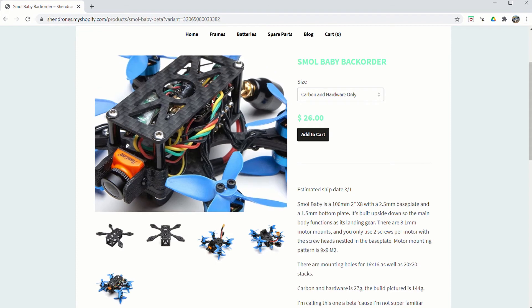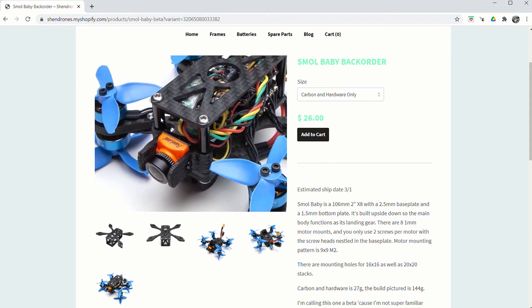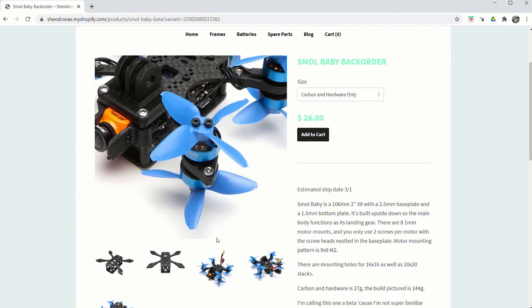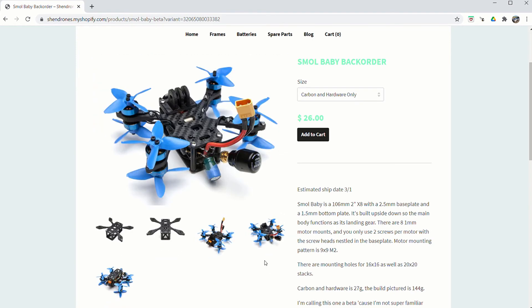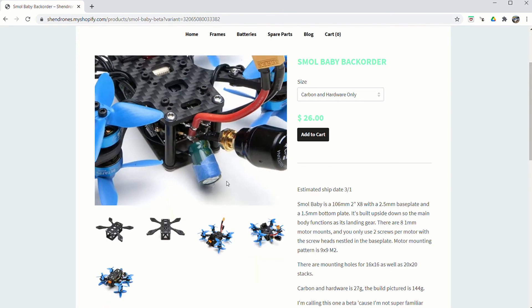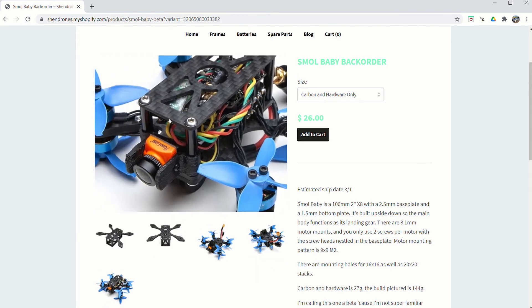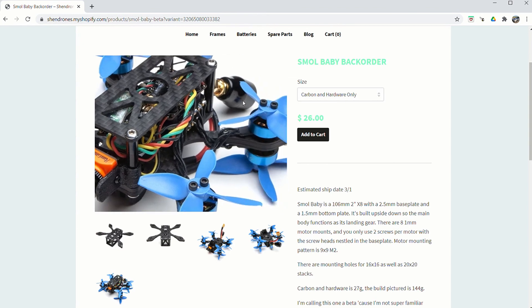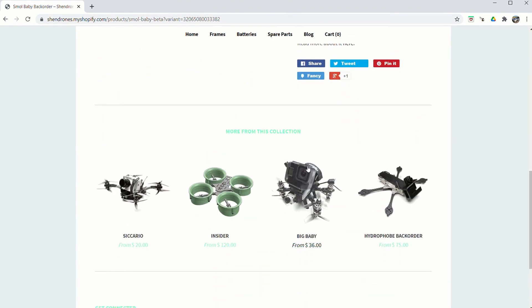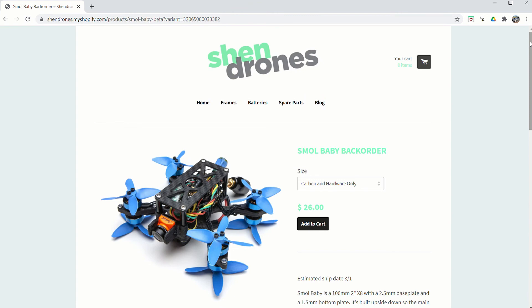Looking at the build picture - you've got a flight controller here, looks like two PDBs under the air unit. This one's actually built with a FrSky receiver and they have their RunCam to the front. There's also a Big Baby frame available from Shen Drones for $36, which I'm definitely going to look into. Drone building and research is my full-time hobby and I'm hoping to make a job out of it.